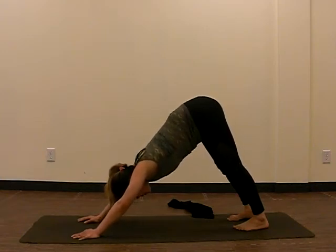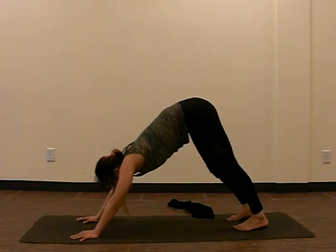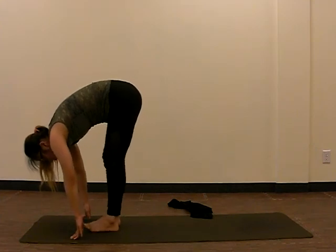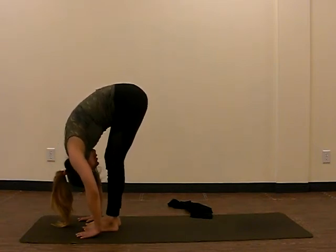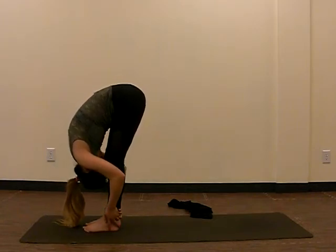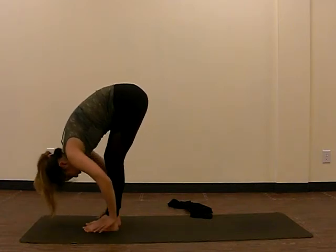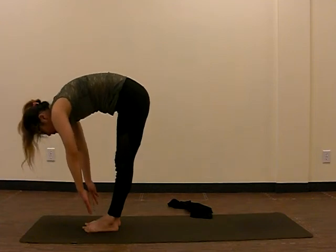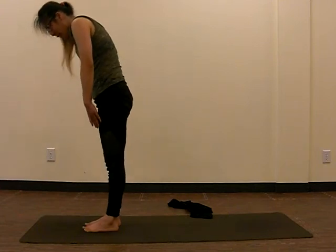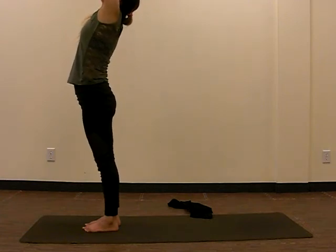We've been here for a while, so let's take one more breath — inhale, exhale. Next we're going to look up, finding that space between our hands, and just walk towards it. From here we're going to try to forward fold — bringing your body and head as close to your legs as possible as you exhale. You can grab the back of your legs for assistance. Next we're going to rise up — putting weight on your heels and feet, slowly rise upwards. Once standing, raise your hands towards the sky, inhale, and exhale — hands back to horizontal.